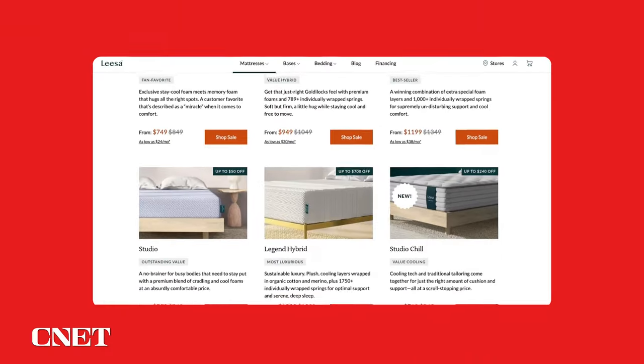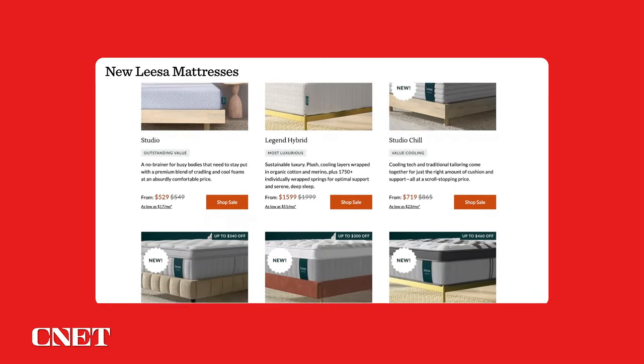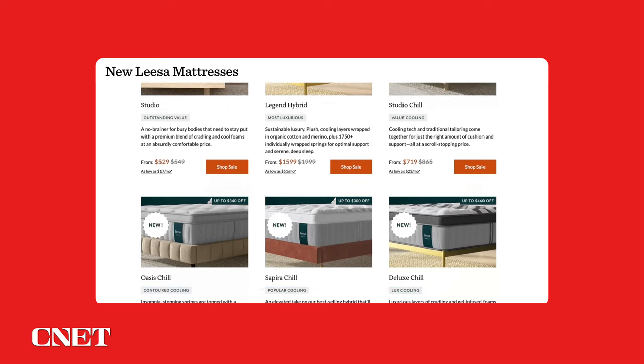If you want to check out another option from Leesa, there are tons to choose from. The brand recently put out four other quality pillow top beds, and then there are more affordable options like the flagship Leesa, the Leesa Studio, the Leesa Original Hybrid, the Leesa Sapira Hybrid, and the Leesa Legend. We'll try to link all of those options including the four new pillow top beds down below in the description box.